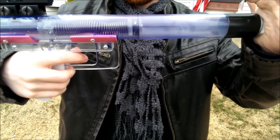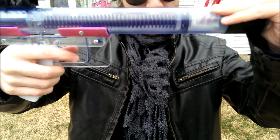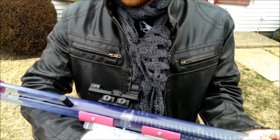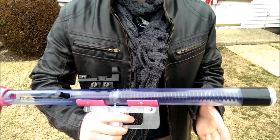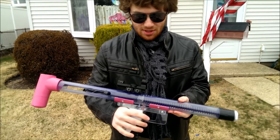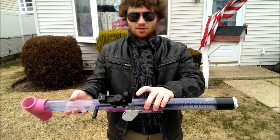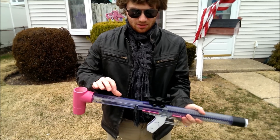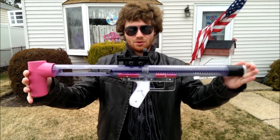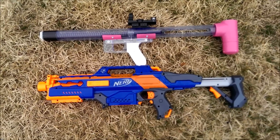The barrel seal is not a hundred percent — you can hear it kind of leaking — but it's not terrible. Ideally you want as close to a hundred percent as you can get. Overall, this is a K-26 spring with speed holes drilled on top, just a standard rainbow catch mechanism.